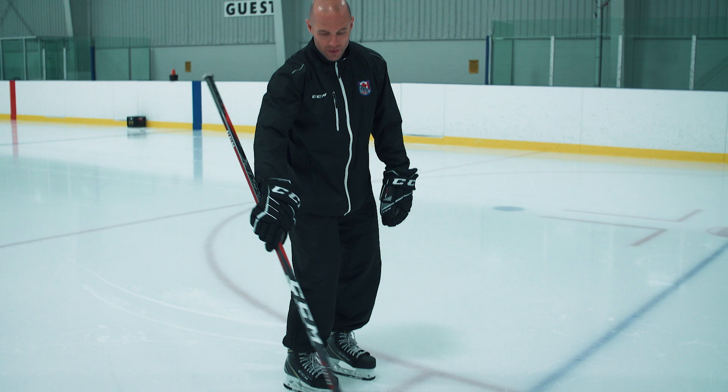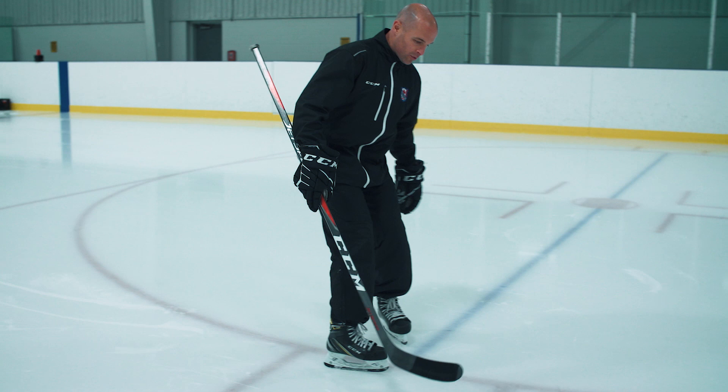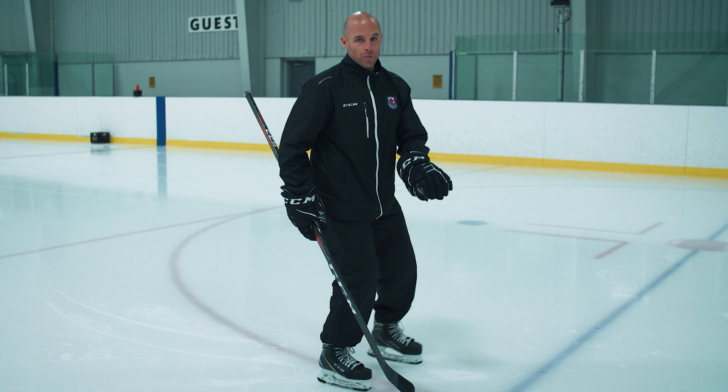One thing we notice with players — especially young players, but we see this with pros as well — is that a lot of times they make their seat out the side of their body instead of the front of their body. When that seat comes out the side, two things are very evident: they recover behind their other foot. So as they're skating backwards, they're recovering a little bit behind and behind, which is going to cause them to lose speed.